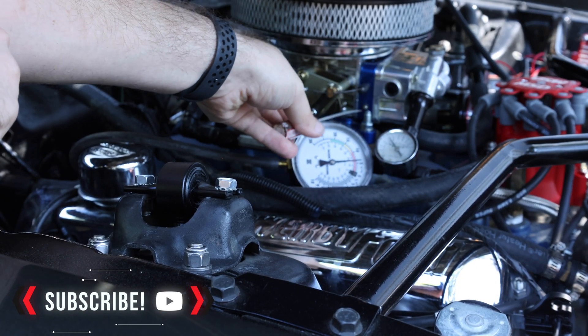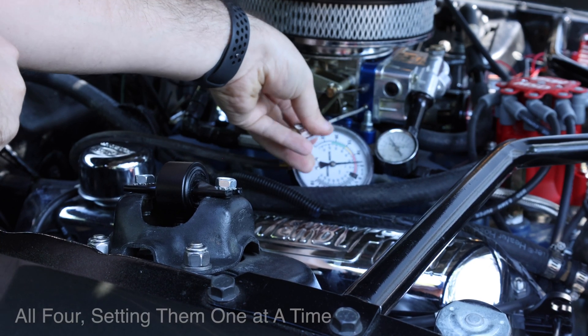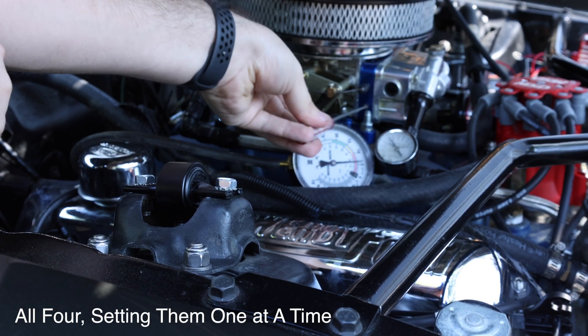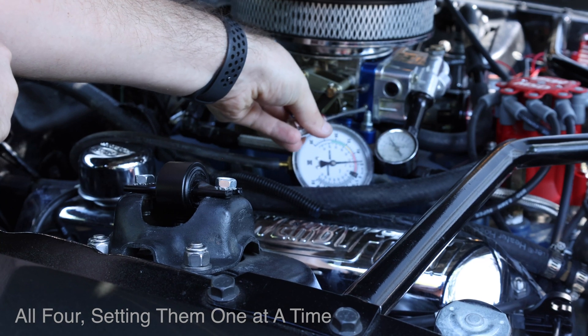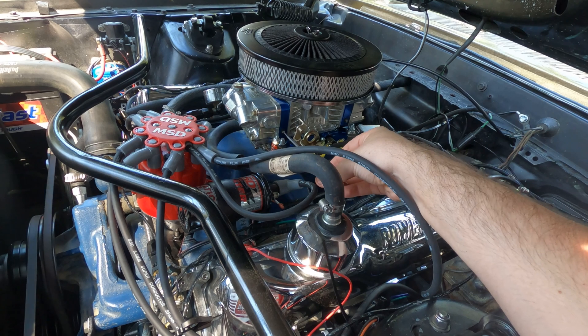Now one of the first things I'm going to do is turn the idle mixture screws in all the way and then turn them back out one and a half turns open. I want to make sure both the primary sides are set to the same before I start.